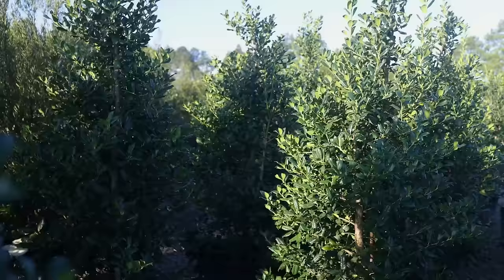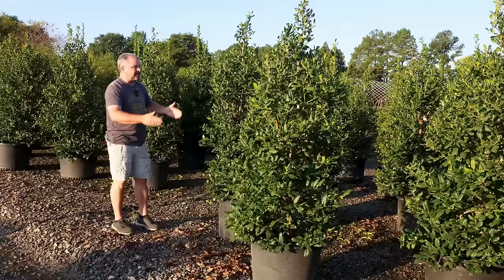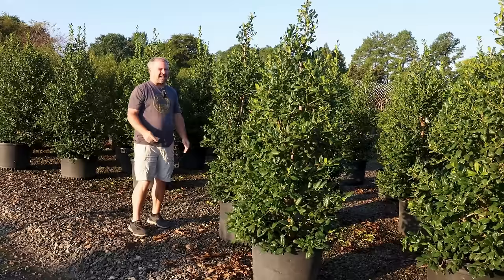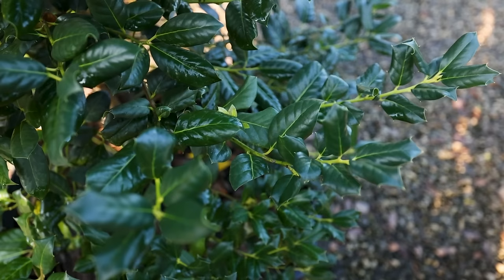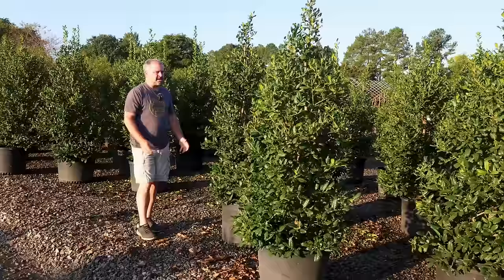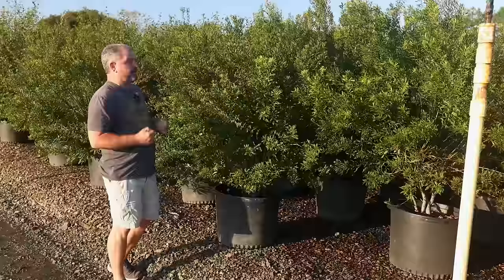Here's a beautiful group of Nelly R. Stevens holly — definitely a very frequently used screening plant, as big as you want to let it get. These have been sheared pretty narrow, but its natural habit is a bit wider than this, so I'm more drawn to Oak Leaf and Oakland. But this is an easy plant — self-fruiting, so you get flowers in the spring and berries in the fall, great dark green color. If you've got a wide enough space, within a few years it makes an almost impenetrable boundary.